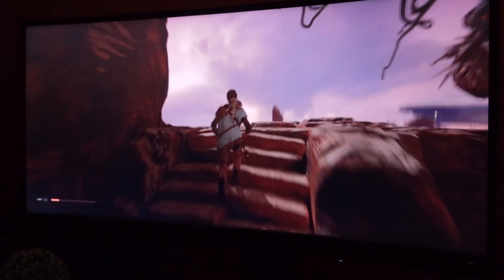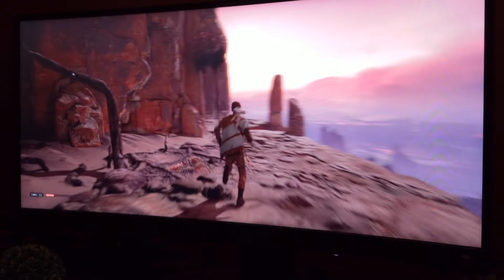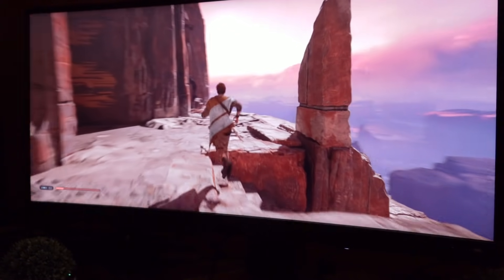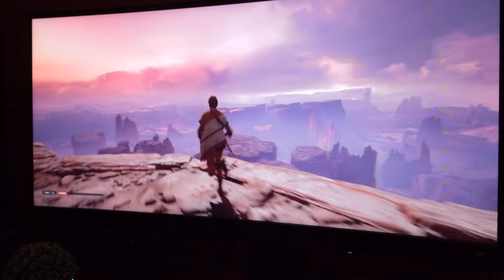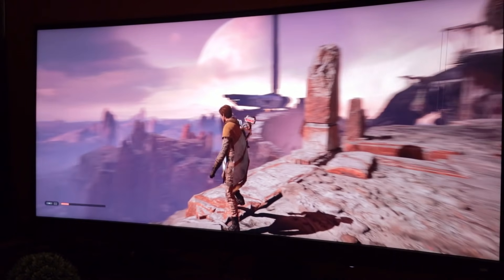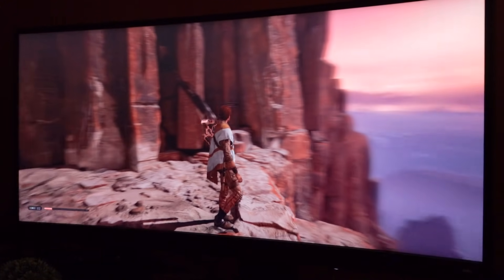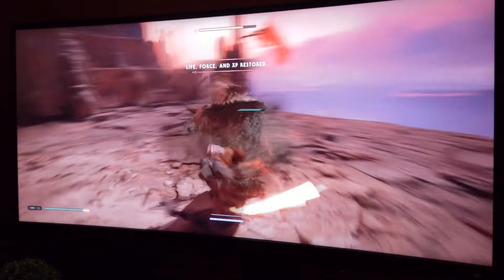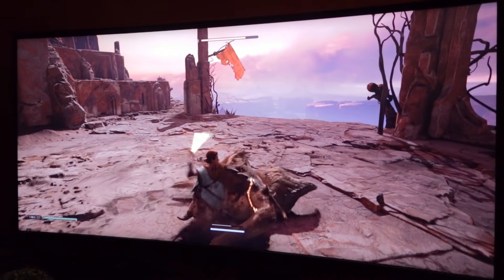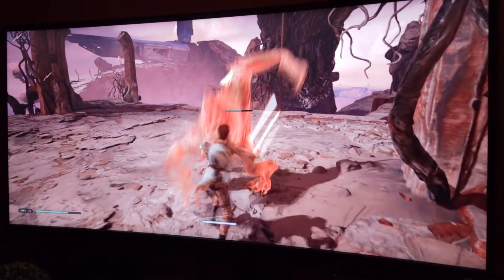Now jumping to Jedi Fallen Order — I have to show you this game on this monitor. The colors are absolutely gorgeous. I had my twin brother Ryan come on over because it was Star Wars Day and we had to try Jedi Fallen Order on this monitor. As you can see, it really promotes color detail — it does exactly what it says it's going to do. This is absolutely stunning, and this is what you want from an ultra-wide gaming monitor.